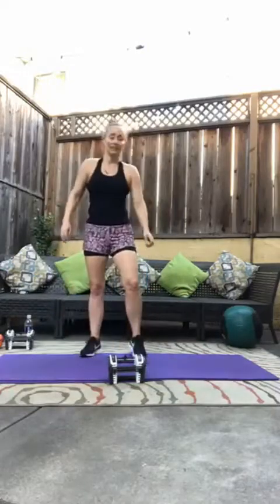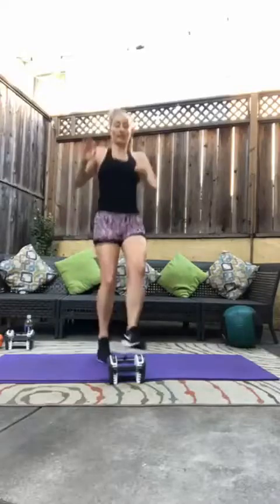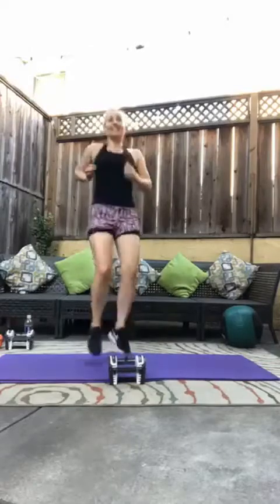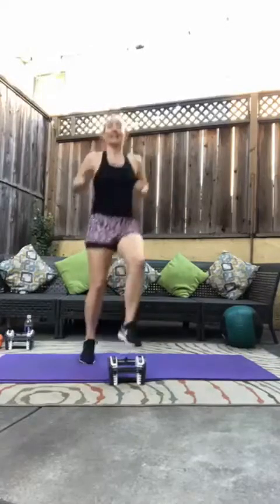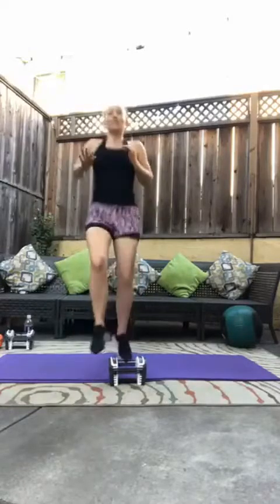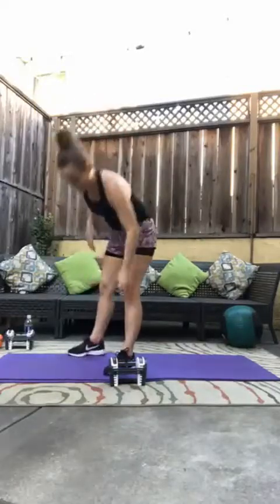Setting down for those toe taps. Here we go, three, two, one — twenty per leg. One, two, three, four, five, six, seven, eight, nine, ten, eleven, twelve, thirteen, fourteen, fifteen, sixteen, seventeen, eighteen, nineteen, twenty. Beautiful. Quick drink if you need it.